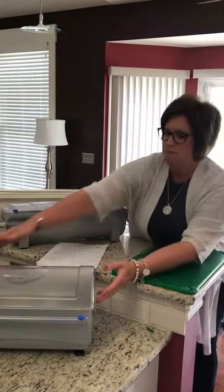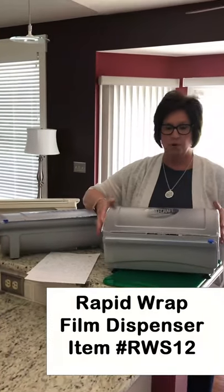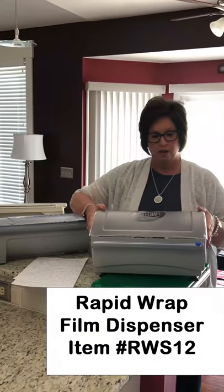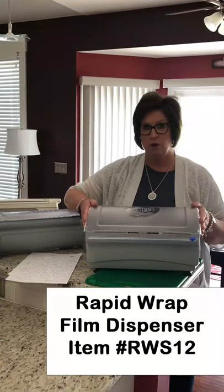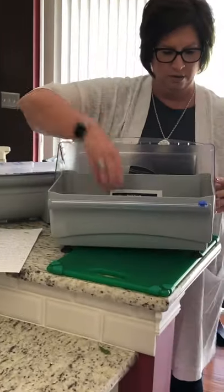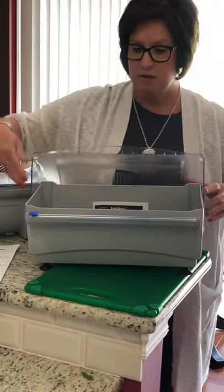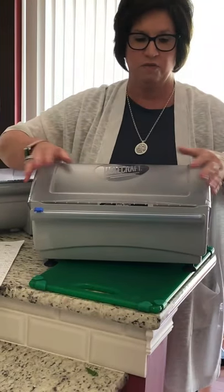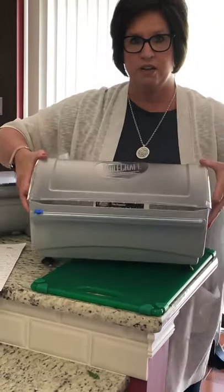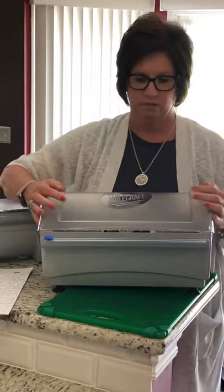Last up is the Rapid Wrap film dispenser, item number RWS-12. The Rapid Wrap is for 12-inch rolls of film only. Drop it inside onto the dowel rod. It comes with a plastic safety blade, film and foil are covered at all times, integrated handles, and suction cup feet. This is a great option for small kitchens or off-site. Made in America and NSF approved.